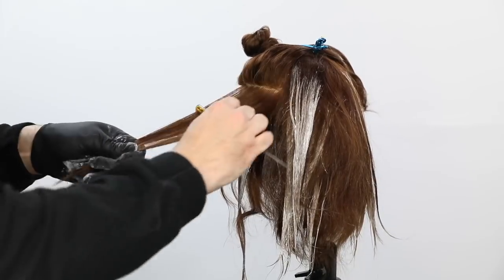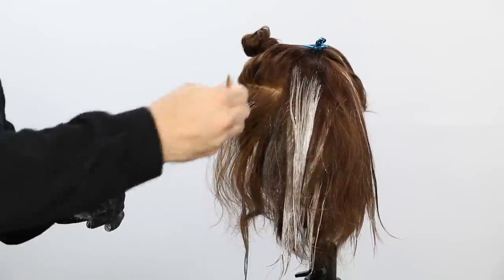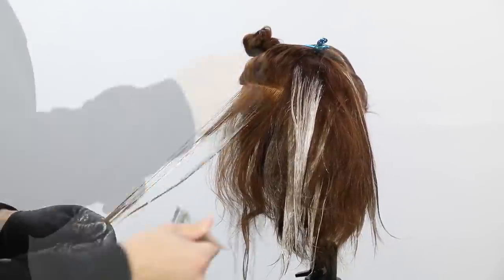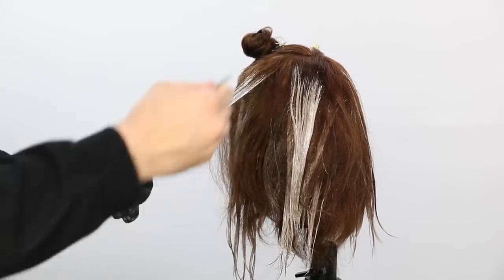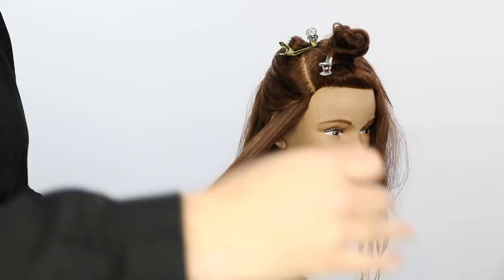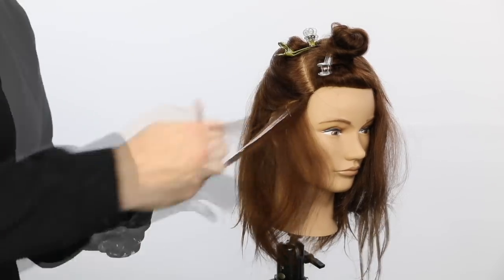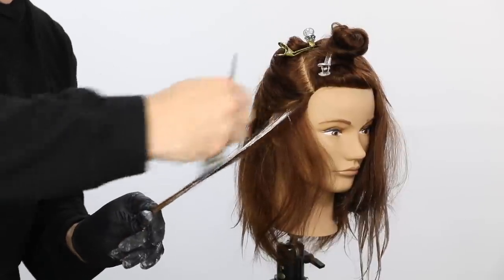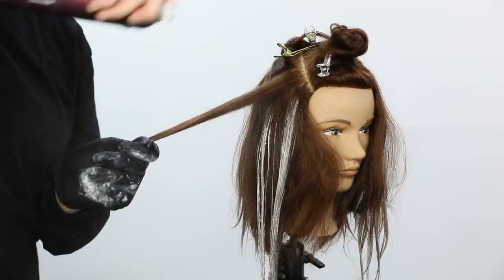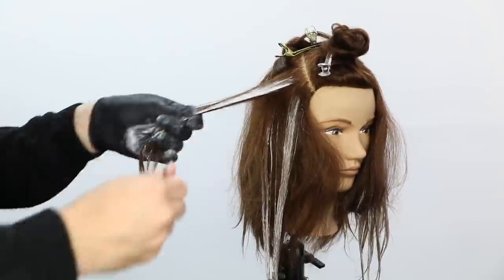One thing I thought about when starting this technique is the practicality of it — does it actually make sense to do this instead of teasing the hair? I think it makes a ton of sense because you're not tangling the hair, you're not damaging the hair by pushing it up and really working that teasing into it, and you're not damaging it by getting back to the bowl and trying to comb out all that teasing. I also think this is a better technique because it's quicker than doing a weave foil — you don't have to untangle the hair. I can take thicker sections, about one inch at a time, so I'm quickly making my way up the head shape. I'm separating a ton more of the hair than a traditional weave, and it's a more seamless effect in the end result.